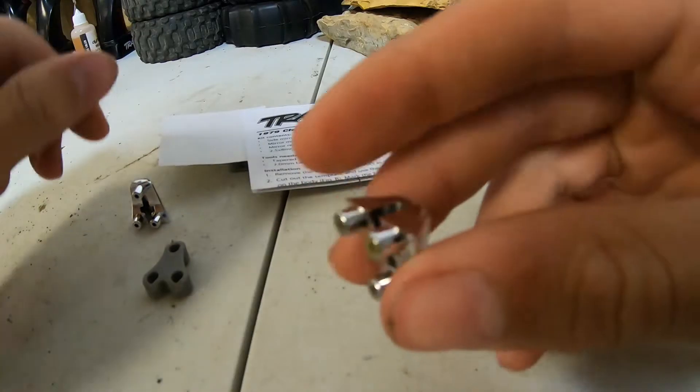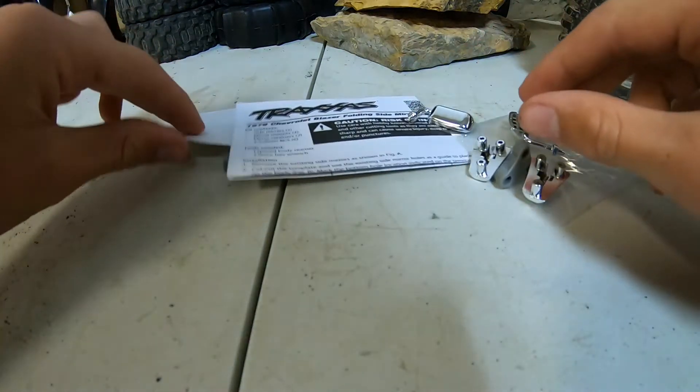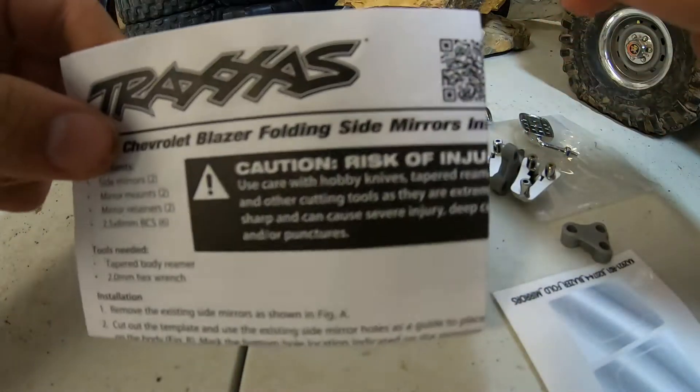You get the little parts that hold the mirrors in, the parts that go on the inside of the body, some kind of reflective stickers but not really, and the directions.